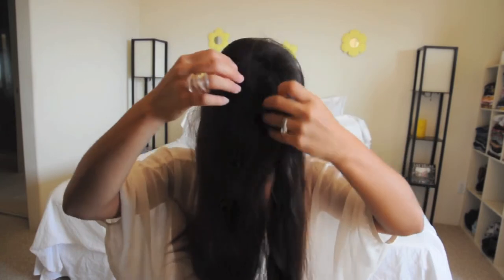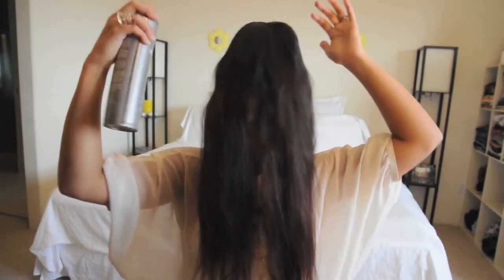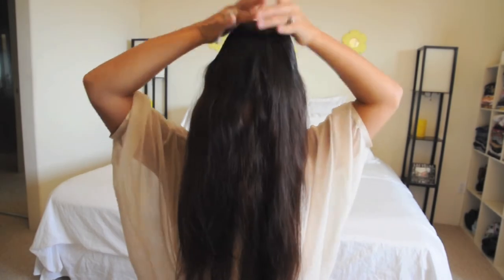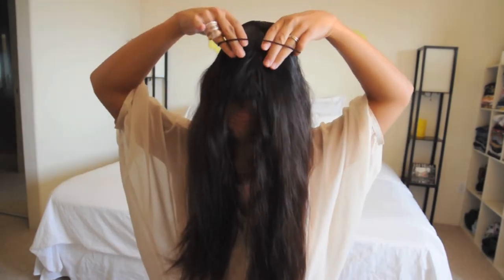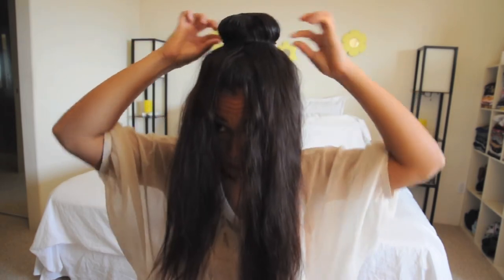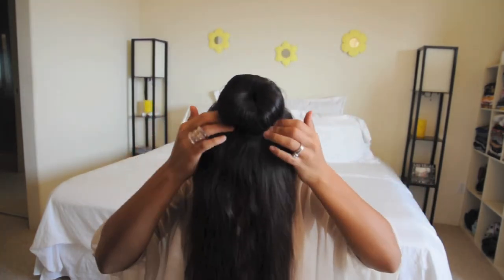Then you're going to slightly tilt your head forward so that the hair from the back part goes towards the front. I like to use my hairspray and spray the top part of the bun, and then I just use my hands to flatten that part. With a rubber band, I'm just going to place it around my bun just like that. So as you can see now, the sock bun is starting to form.